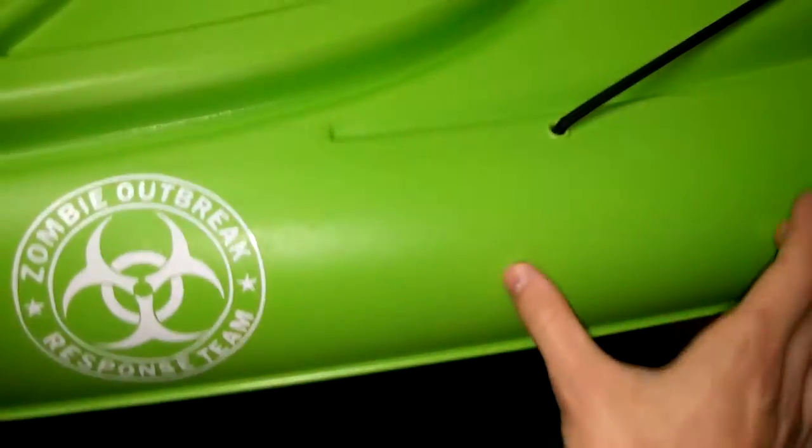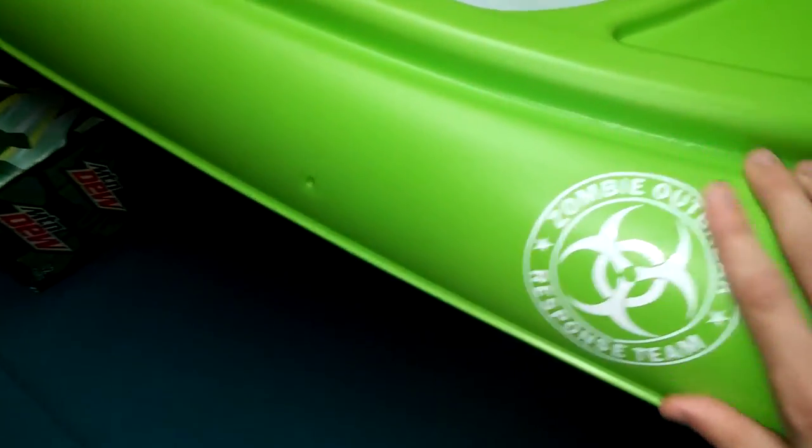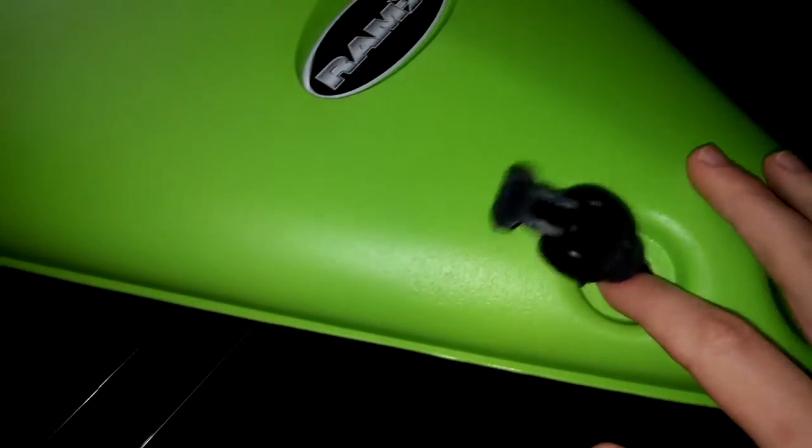I did have Pelican stickers and Summit 100X stickers up here but I took those off, and I did put my own sticker on. Here's the water drain plug — if water gets inside your kayak, you can tip it up, open this up, and it'll drain the water out easily so you don't have to tip the whole thing over.